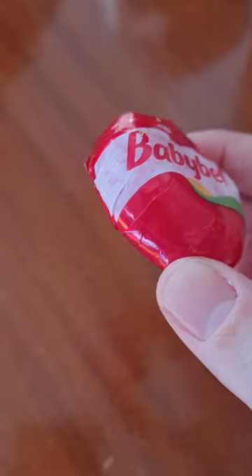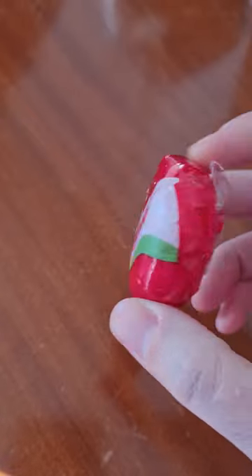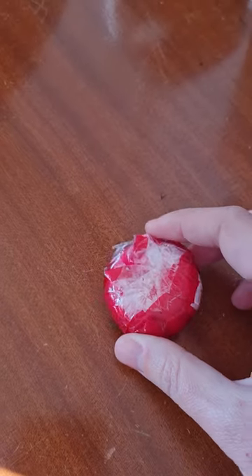The other day my son asked me if the wax from the outside of a baby bell cheese could be made into a candle, and I realized that I actually didn't know — this is not something that I've tried out before.